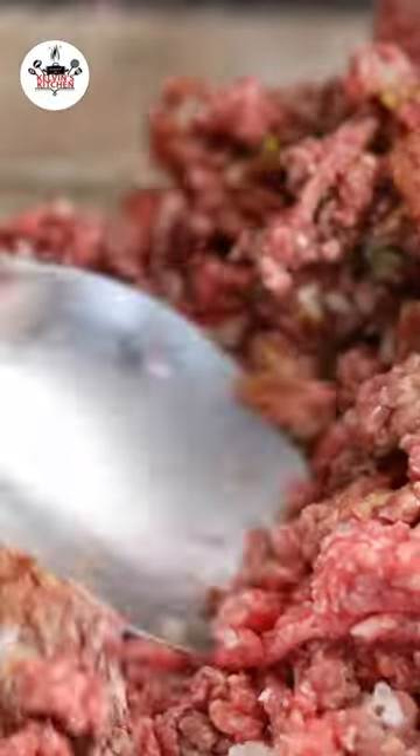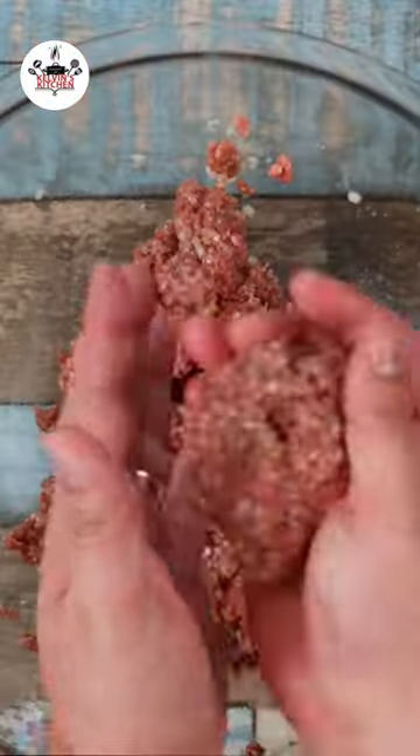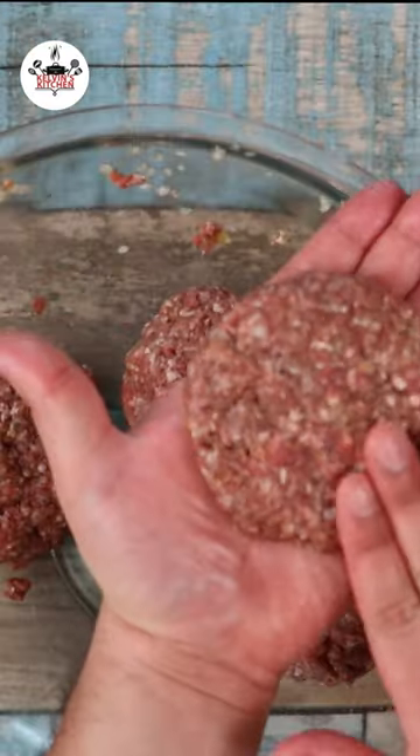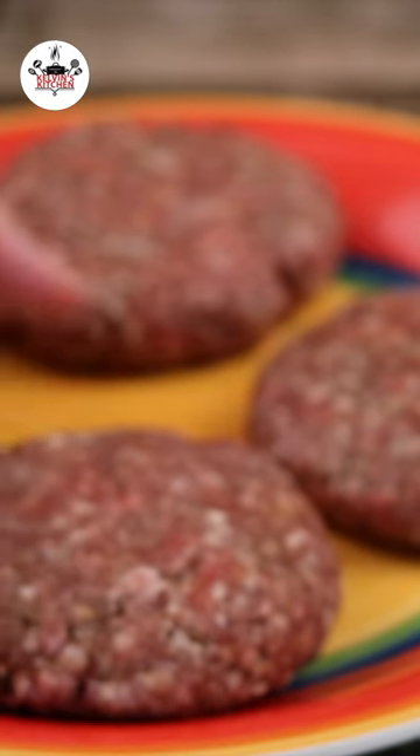Then mix it all in until all the ingredients have been evenly incorporated. To make the burgers, we're going to create four large meatballs, just like so. Then with the palm of your hands, flatten them out as thick or as thin as you like.